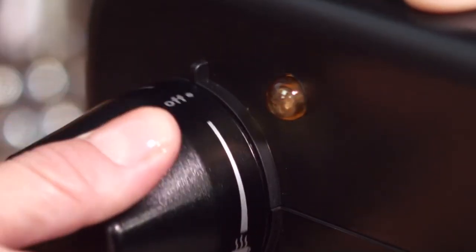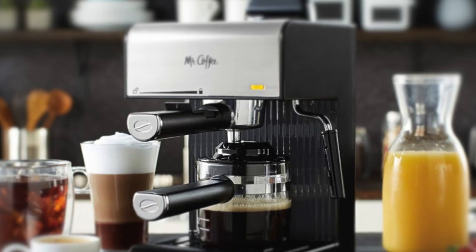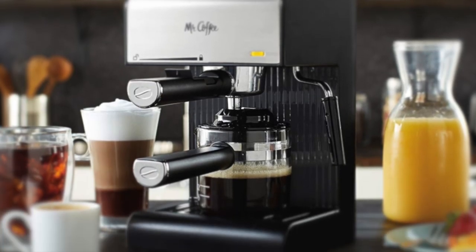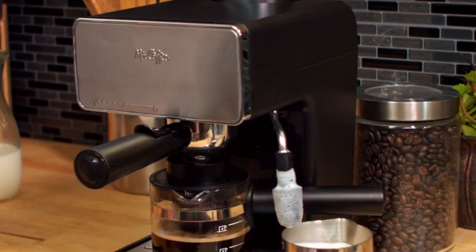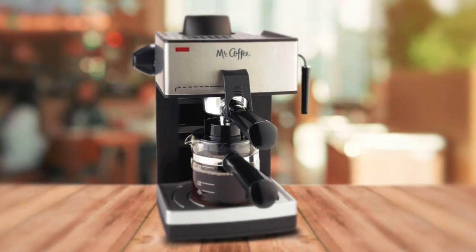It has three settings which include off, brew, and steam. It is that simple. To conclude, the ECM160 Espresso Machine is compact, but it delivers a lot for the amount you'll pay for it. It's super convenient, works right out of the box, and a growing number of coffee lovers hail it as a huge success. We highly recommend this espresso machine.